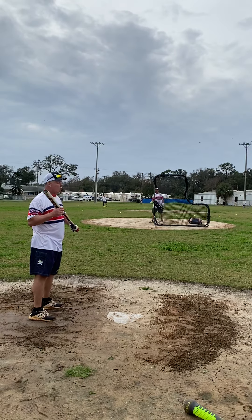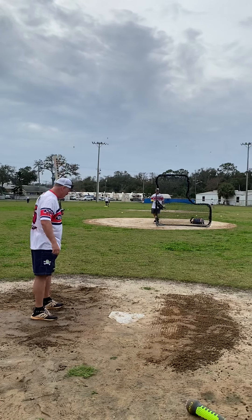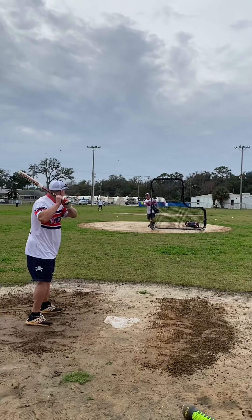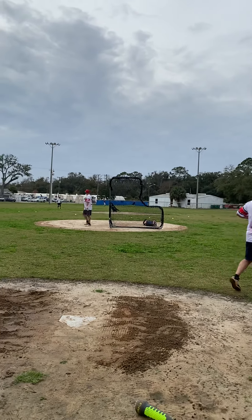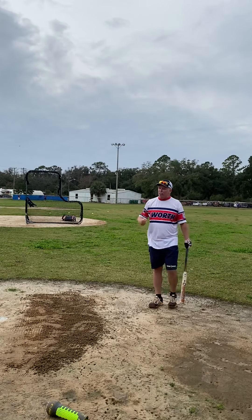The good news about playing senior softball is we've got seniors covering the outfield. That's right. So it's all about bat control, guys, and trying to hit it where you want.